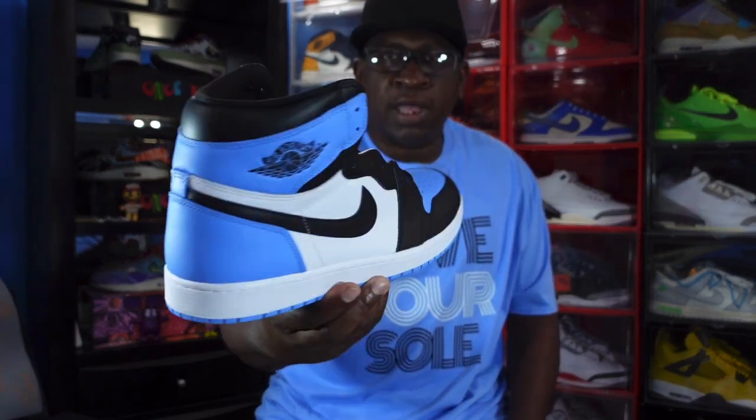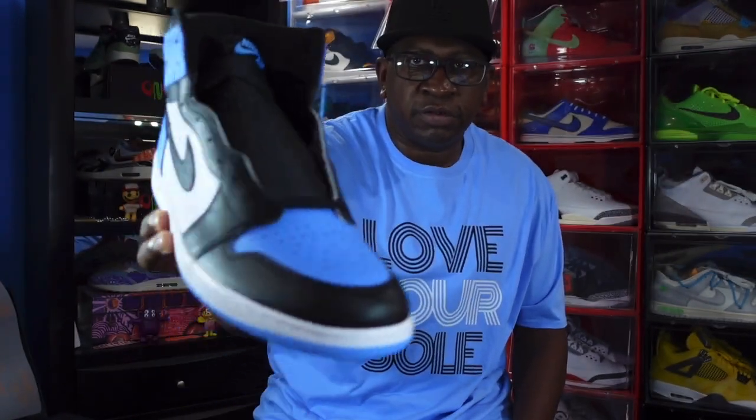The materials on my pair are very nice, soft and tumble leather. Before we get into all those materials, a little background on where the sneaker came from: it is part of the famous, iconic Air Jordan One silhouette, which debuted in 1985.